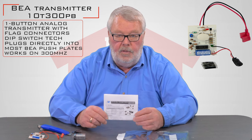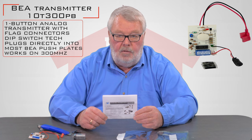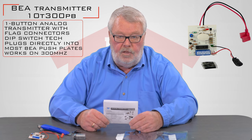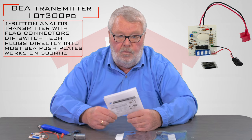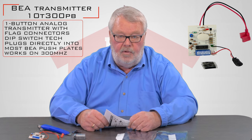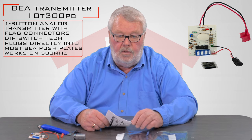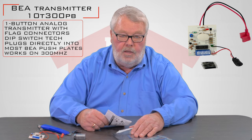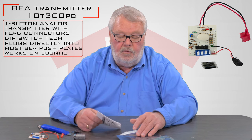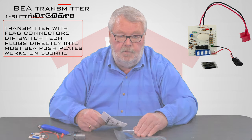If you get into the installation and you're running into trouble and need some help, you can certainly pick up the phone and give us a call and we'll do what we can to help you. BEA also has a very fine tech support line that we can connect you with if we can't answer your questions. So we've got them — come and get them. They're good. Thank you very much.